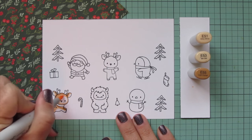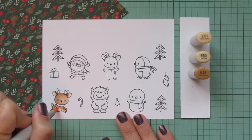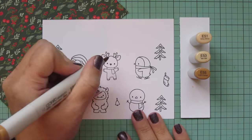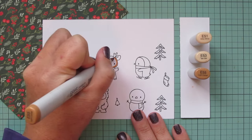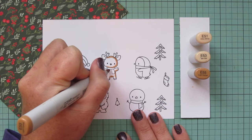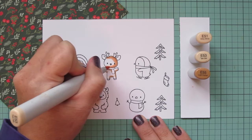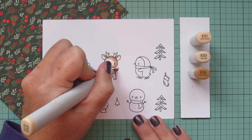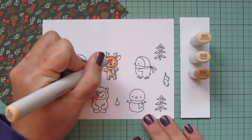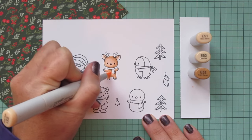I wanted the underside of the belly to be the lightest, so I'm going to use the E51 to fill in the rest of the face and pull that color down on the legs. I did leave a little sliver of white on the belly and also on the tail. Then I'm going to use the same shades to do the second little guy up in the middle. He is facing completely forward so his shadows are fairly even on both the left and the right, with the exception of the face. I decided to do the same thing but just reverse it, so his shading falls on the right with just a little shading on the left and the highlight in the center.